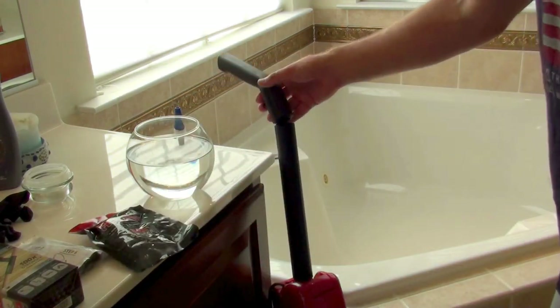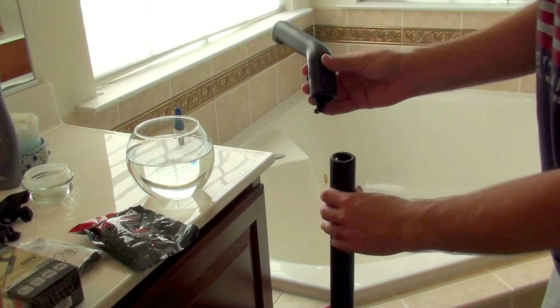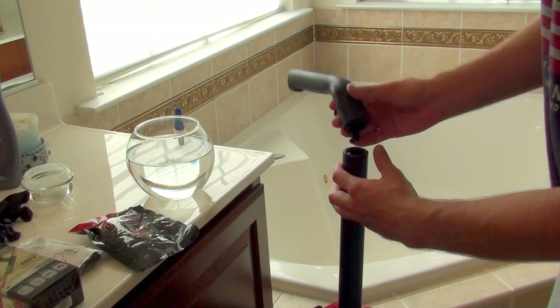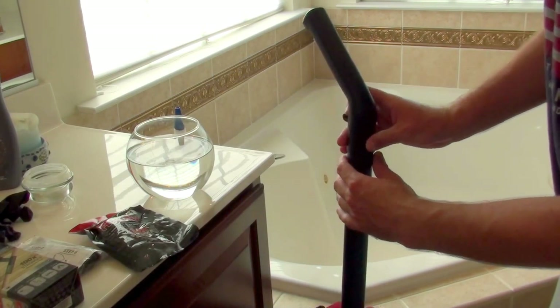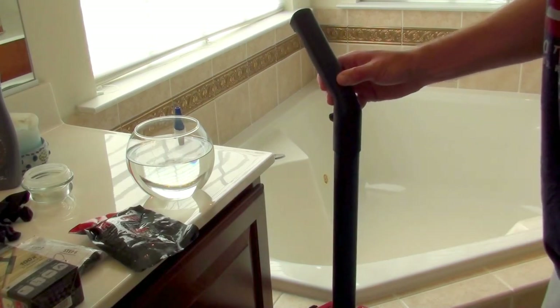So the first thing I want to show you here is what I have that's broken, which is a vacuum cleaner. The handle popped off and it broke right along here. Because of the way this is, I feel that I need a little bit of extra help to just keep it straight while I'm doing the FiberFix.